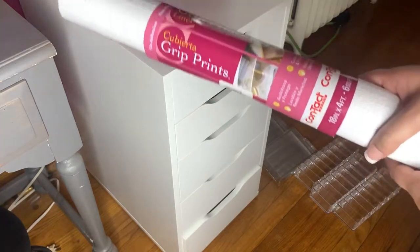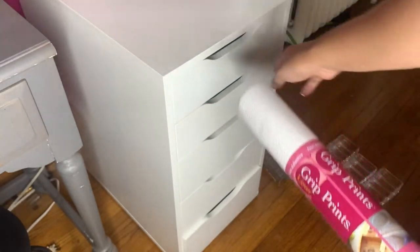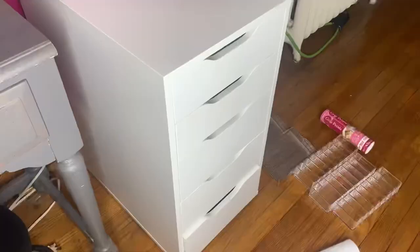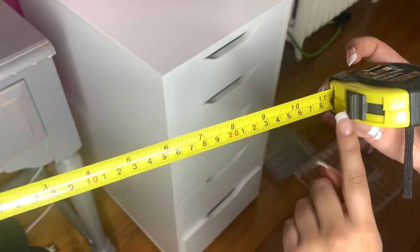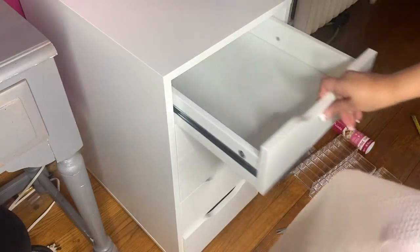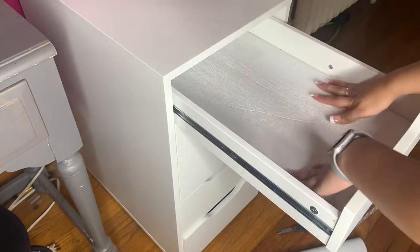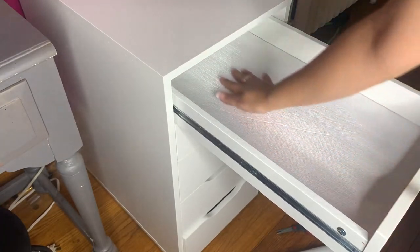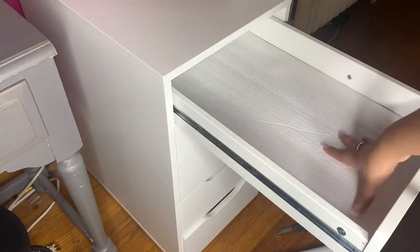So guys, I ended up getting this grip liner from Target. We're gonna open this up and measure inside these drawers so nothing slides around. This one looks pretty thick. They measure about 11 and a half inches. It's perfect — there's still a little gap from the back but it didn't really bother me because I really won't put anything all the way back there, so this is fine.